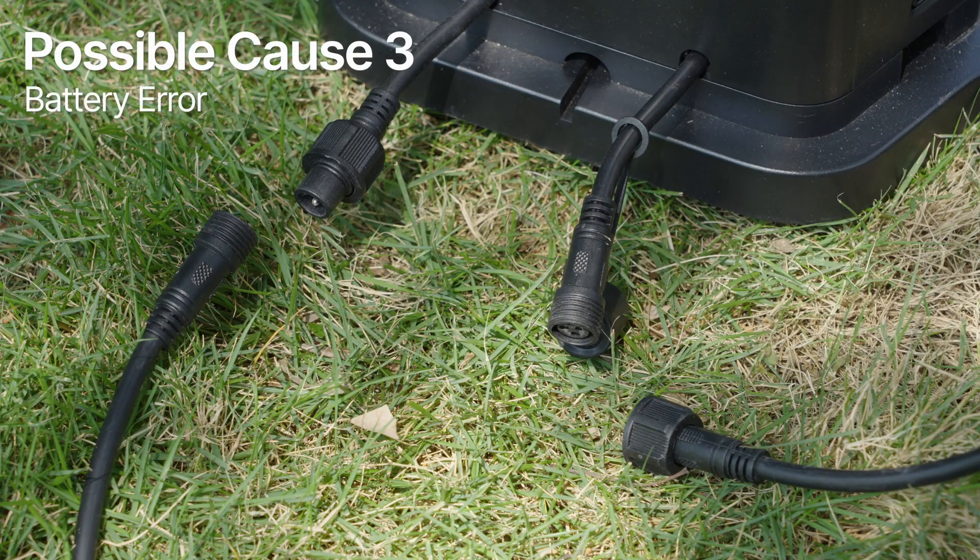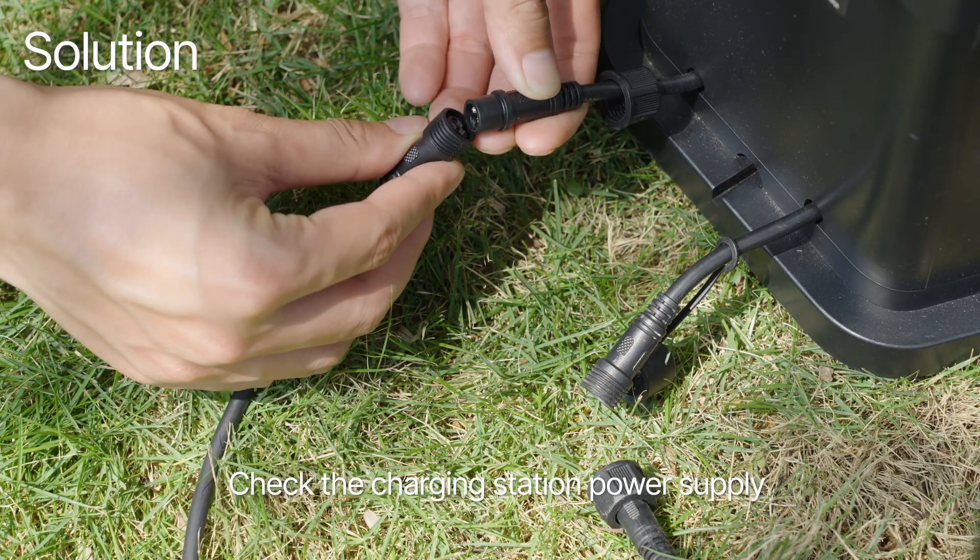Possible cause 3: battery error. Solution: check the charging station power supply.